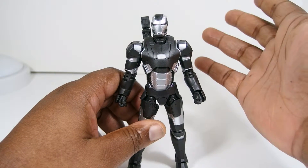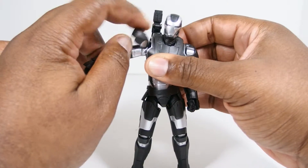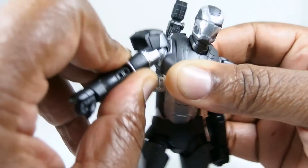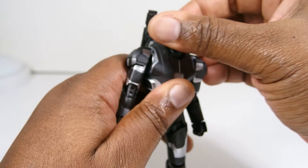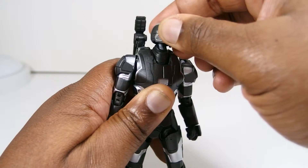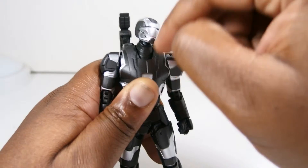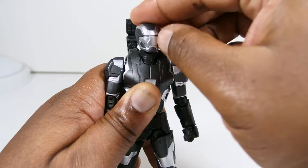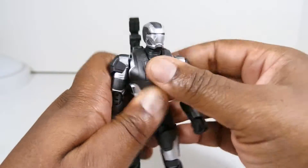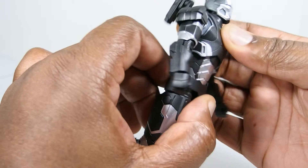I don't really want to spend too much time on the articulation because it's exactly the same as the Iron Patriot figure. He's got the bicep swivel, shoulder rotation, and elbow joints. The head can turn 360 degrees, it can go up and down, and the neck is on a swivel — it could be on a ball joint, but the shoulder kind of restricts side-to-side movement a bit. The torso is a diaphragm joint with okay range of motion — not too great, but good side-to-side motion.